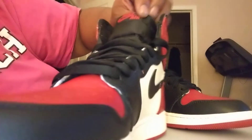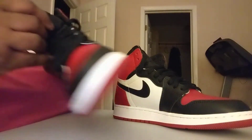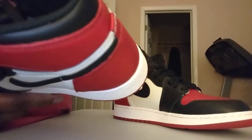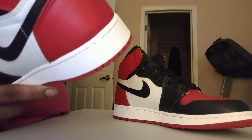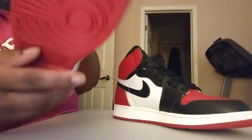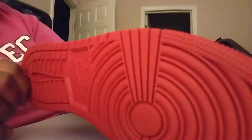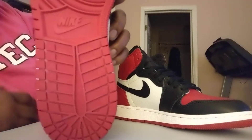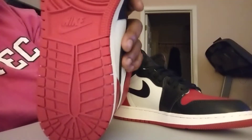You got your ever-present Nike swoosh tag right here, nothing special there. Black insert with the red Nike swoosh logo there. Modest padding around the ankles. And then, of course, the red bottoms. Not them new boots.